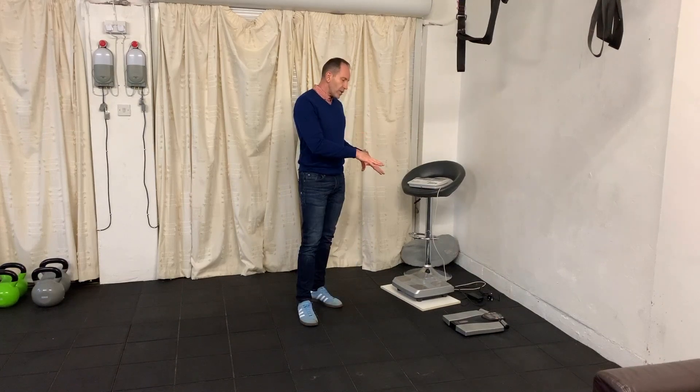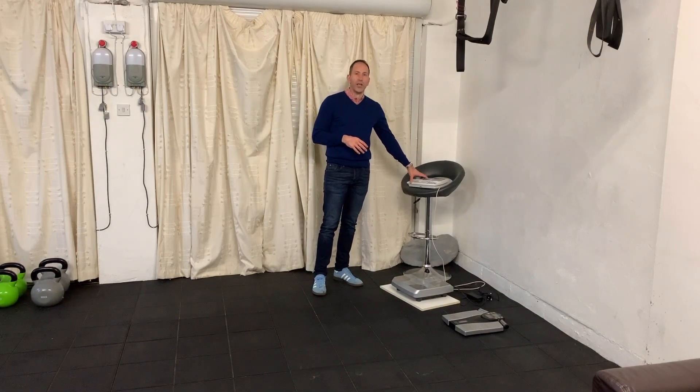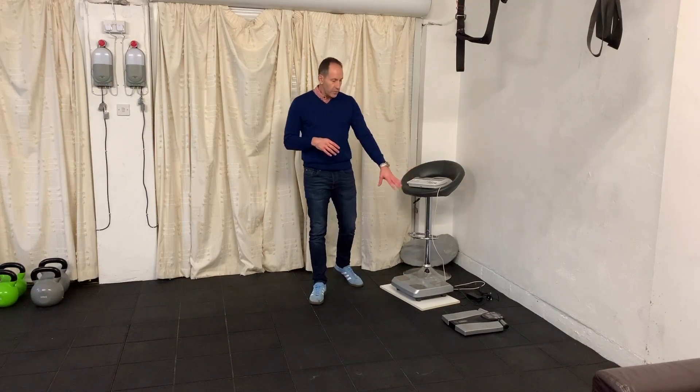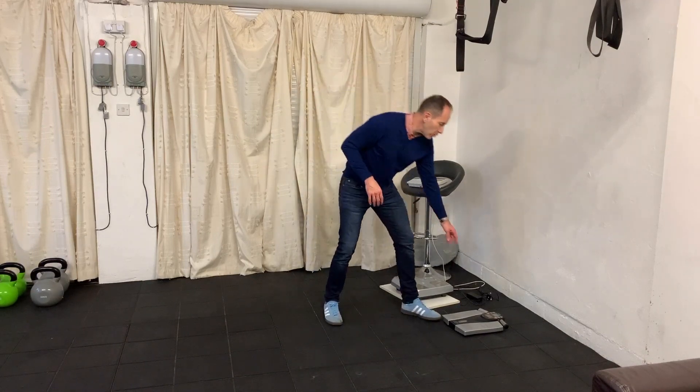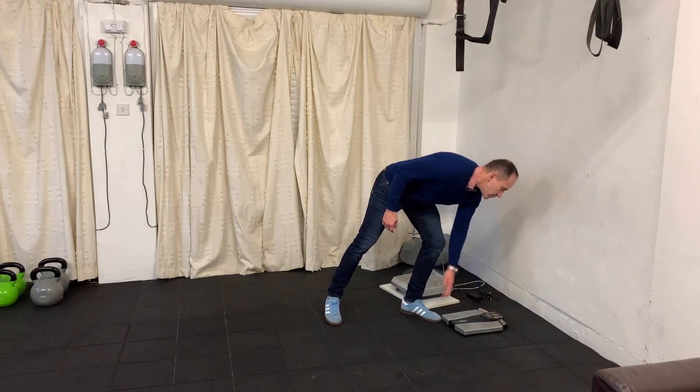When you start to look at these types of scales, they range in price from 50 pounds for a relatively good one through to thousands of pounds. You tend to find this particular type here would normally be in a gym because it comes in two parts and has a little printout. This particular one has handles that come up - when you hold the handles and go through it, so there are different types you can use depending on what your budget is.